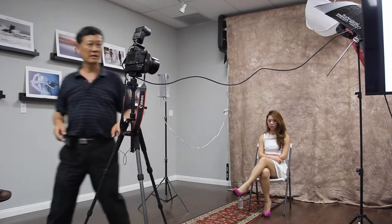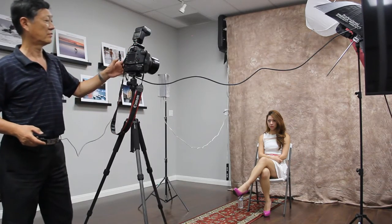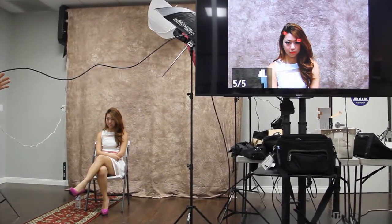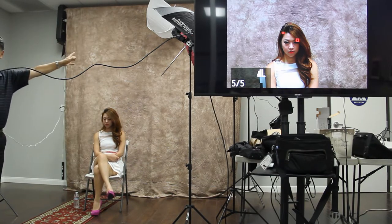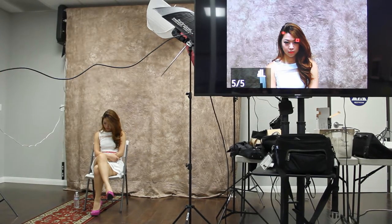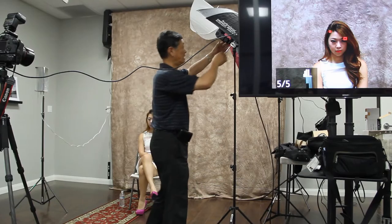我要给大家推荐的就是这个灯。这个就是一个灯的情况，是不是比刚刚好一点？因为有一个大反光伞在拍。这只是一个灯，作为摄影棚可以放好几个灯。普通的照相机闪光灯，摆在支架上面，配上反光伞或者白伞——一个摆正面，一个摆到反面——这样离开一段距离，光线变得均匀，就比较好。这是很重要的一点。